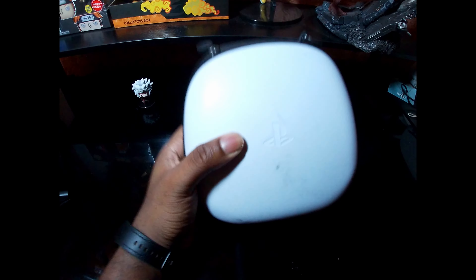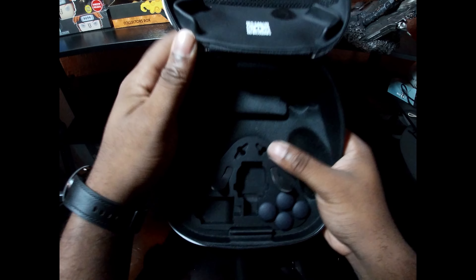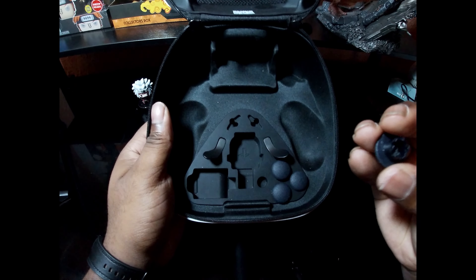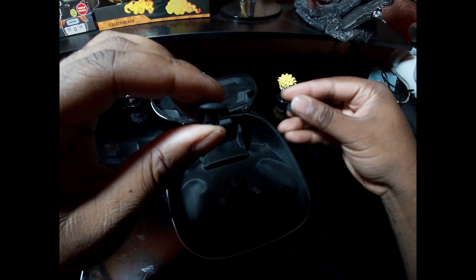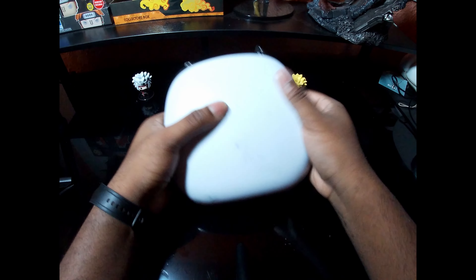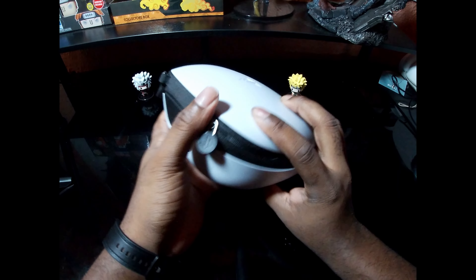Everything that comes in the box: first is this hard shell travel case — really sturdy. If you drop it, your controller is going to be fine. The controller goes directly in, it comes with extra back button paddles, dome pieces, and both short and extended thumbsticks. So if you want longer thumbsticks without Control Freaks, you can do short or long. The controller fits perfectly in the case — no rattling, very snug fit. You can also charge the controller through the case via a little velcro flap on the back where you plug in the charging cable.